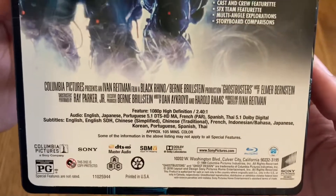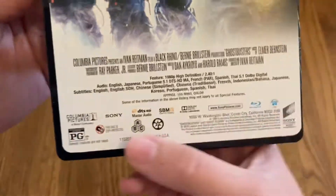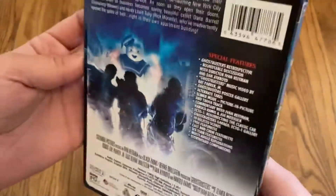Approximate run time is 1 hour 45 minutes, and it's a region-free Blu-ray from Sony.